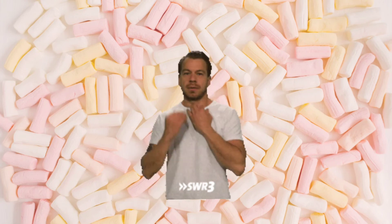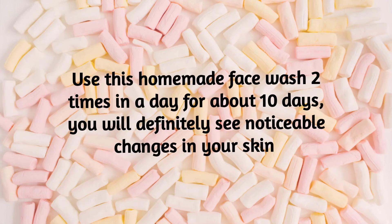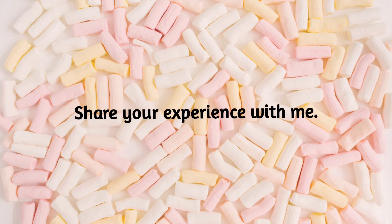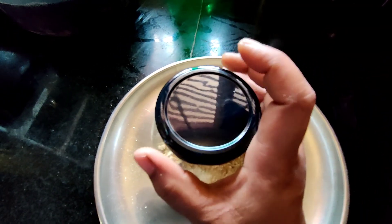It's always good for you. You can use it for yourself. Now you can take a photo of it. If you want to make a face wash, you can use this homemade face wash. Please comment if you want more videos like this.